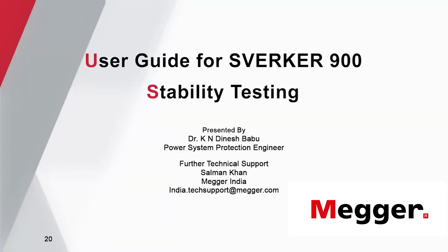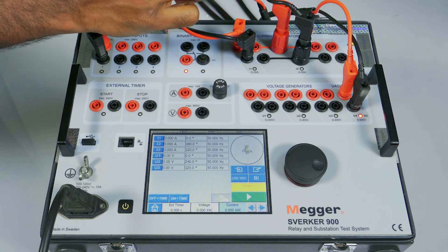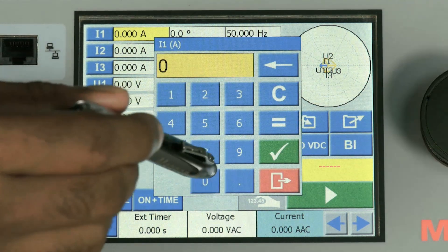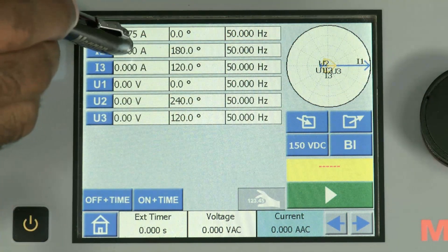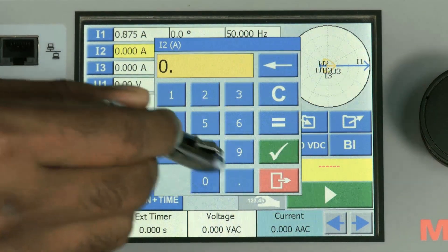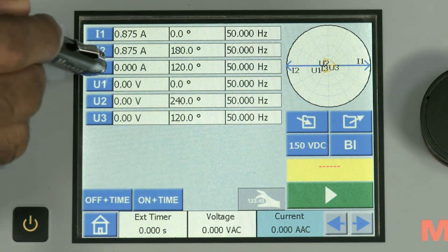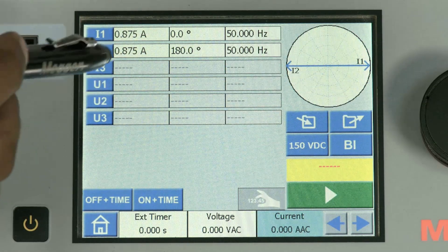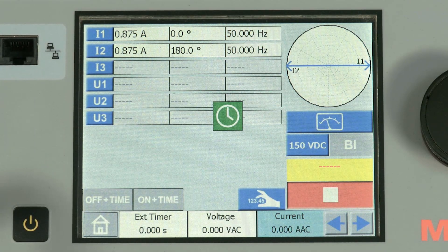Stability testing. To verify the stability, the two phases of the test kit are connected to the R-phase HV and R-phase LV. Let us inject 0.875 amps in HV and LV with 0 degrees in HV and 180 degrees in LV. I am switching off the other phases and voltage which we are not going to use. Let me inject this value by pressing the play button.